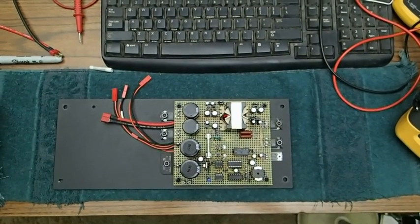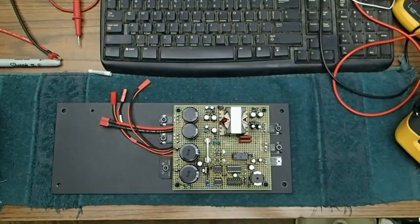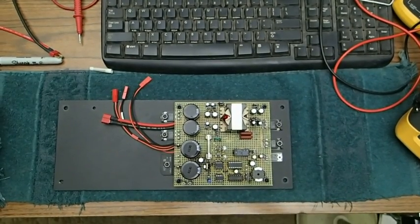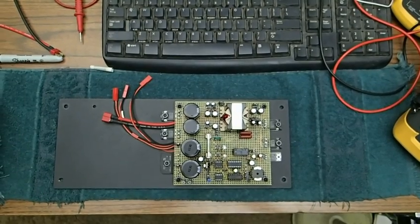This is a 60 kHz switching supply. It basically takes 120 volts from the wall and transforms it into about 29-30 volts DC output at about 11 amps.